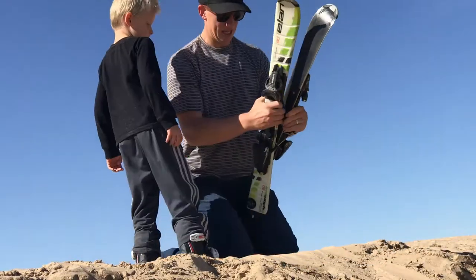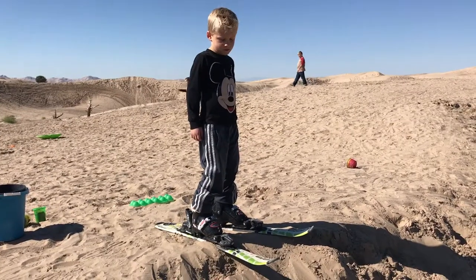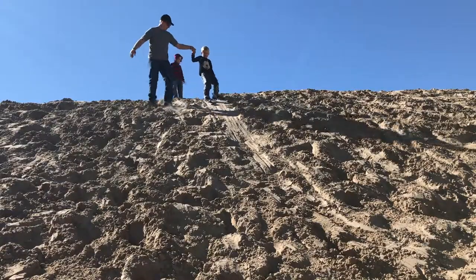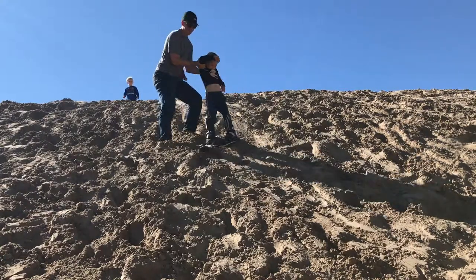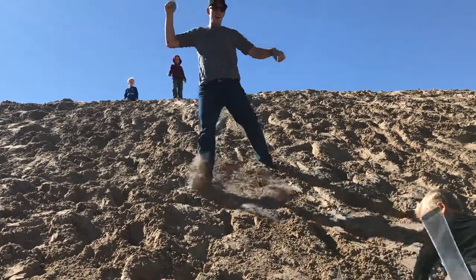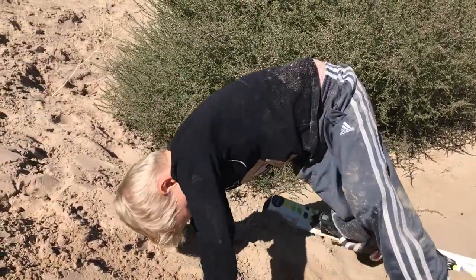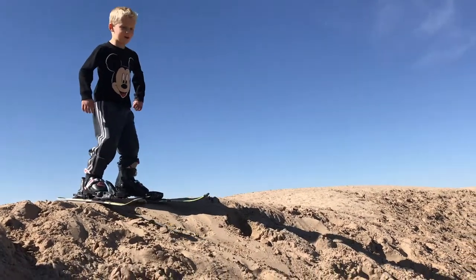Let's put on your skis. Are these so fun? Okay, you ready Jeff? Yeah. How was it Jeff? Good. Is that fun? Yeah.